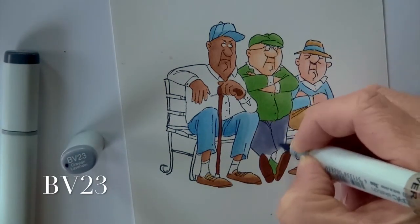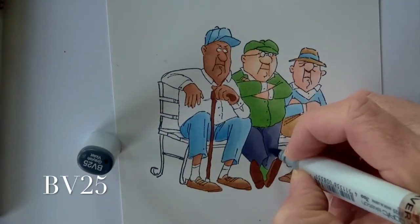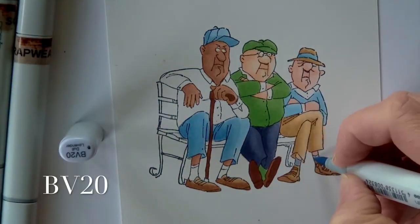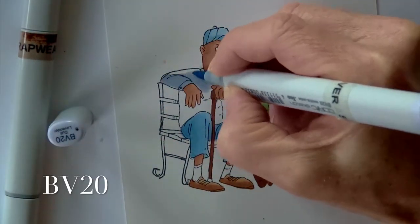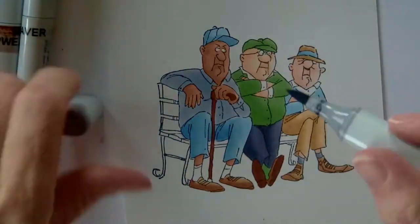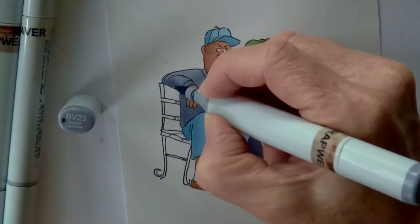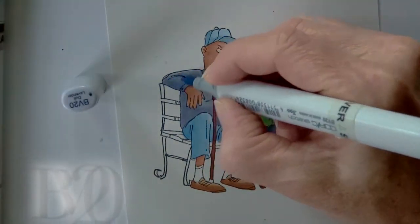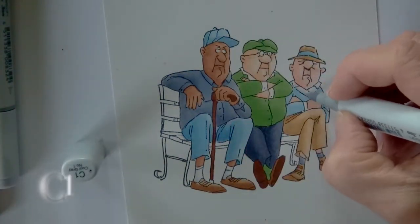BV23 is going to go on the pants in the middle, and BV25 to add some shading. A little BV20 to brighten up the highlights, and hitting some socks just for fun on the far right. Then BV20 is also going to be the shirt on the gentleman to the far left, with a little shading from BV23. Notice on a lot of this today, I'm only using two markers and they're part of natural blending groups — I've kept it really simple, two to three colors, mostly in natural blending groups. BV20 to smooth that out.